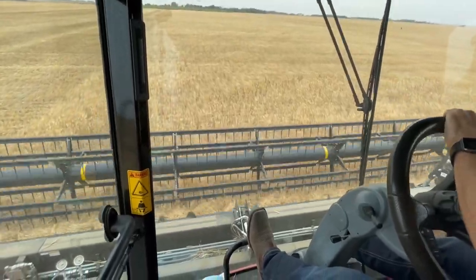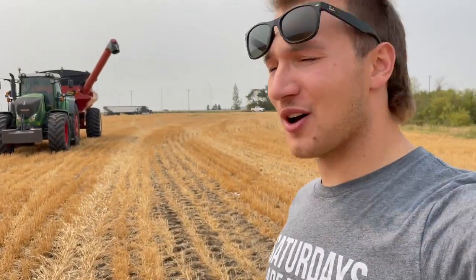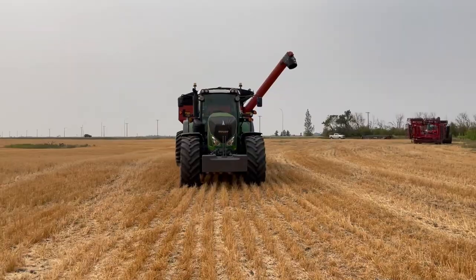It is crazy, crazy early to be combining, but the wheat is ready and it's not running very good because of the drought. We'd be happy with 15 bushels an acre, but right now we're on grain cart duty and I will never complain about being on grain cart duty when I have this bad boy. We are running a Fendt 933, a 330 horsepower Fendt tractor on our grain cart.